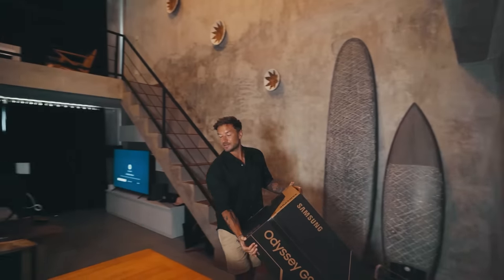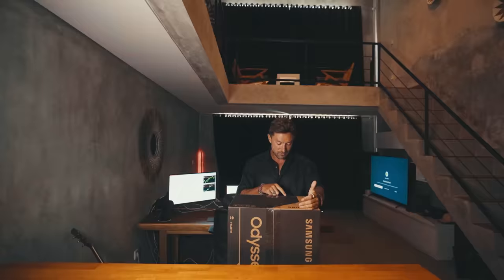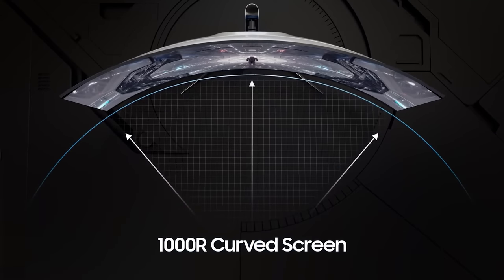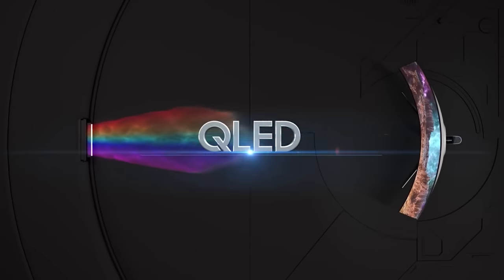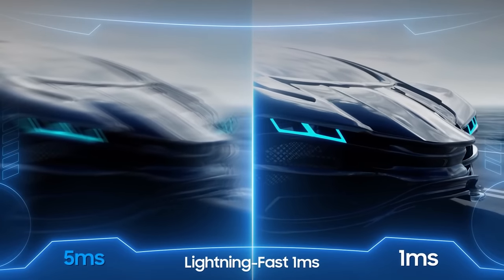Let's start opening it up. Before I do, let's talk about the specs, which are absolutely insane. We got a 1000R curved screen, 49-inch widescreen, QLED, NVIDIA G-Sync, 240Hz refresh rate — can the MacBook handle that? I don't know — and one millisecond response time.